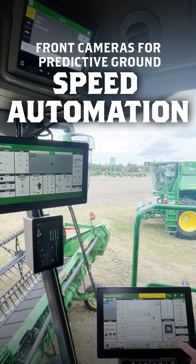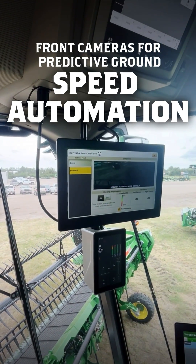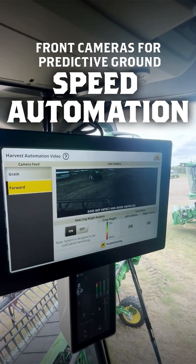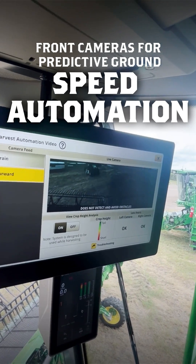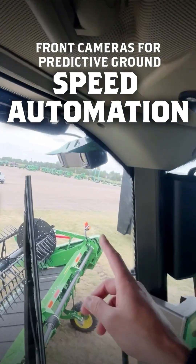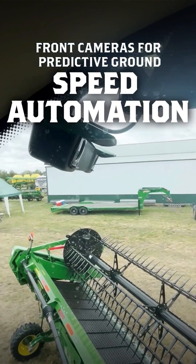Once again we'll go back to our harvest automation cameras. As you can see here we've got our crop height analysis — tall, short — it shows our cameras. Kind of easier to see our cameras here: one on the right and there's also one on the left there too.